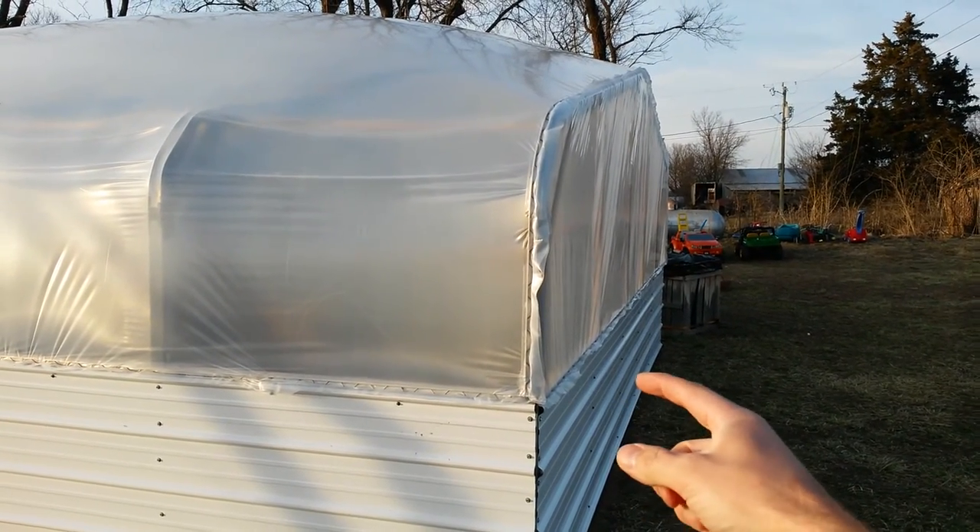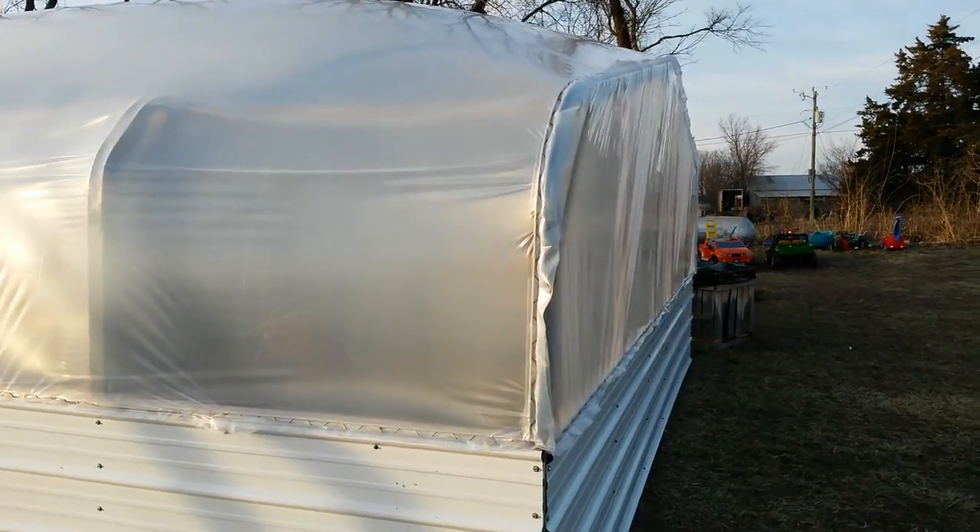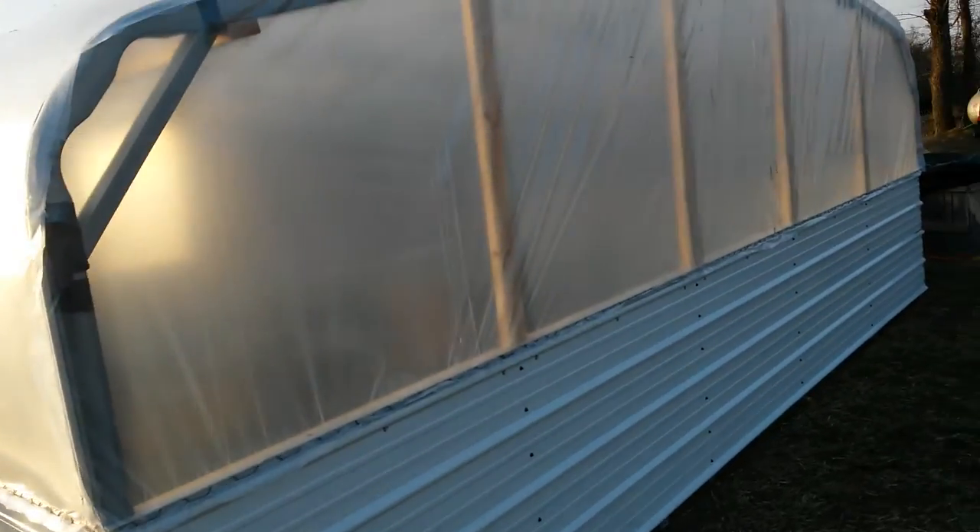I'll be getting a jumper hose to go from this side to this side, and then of course again on the other end as well, and that will allow both ends to be inflated too.